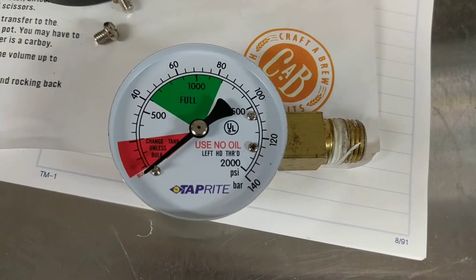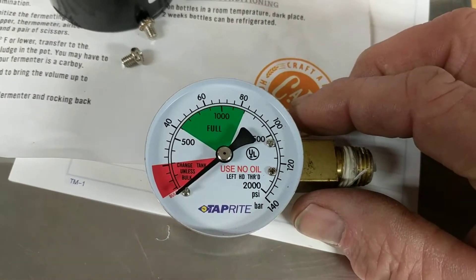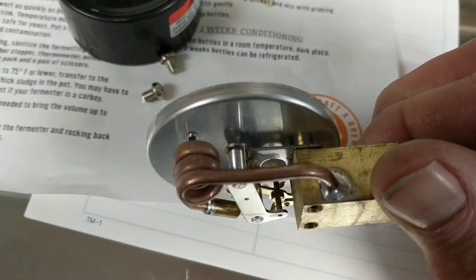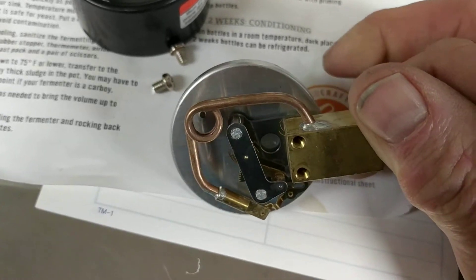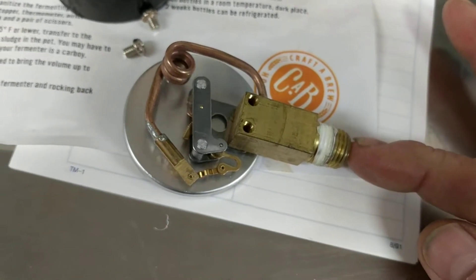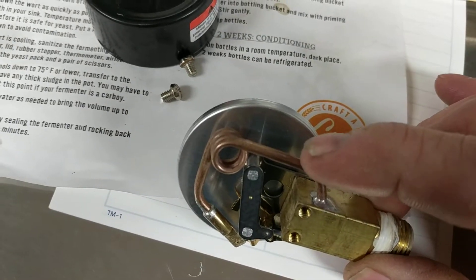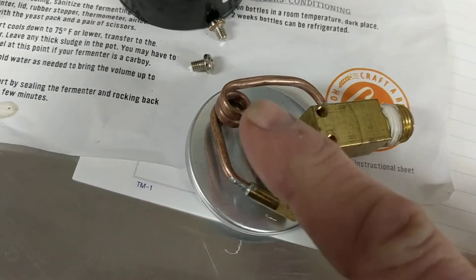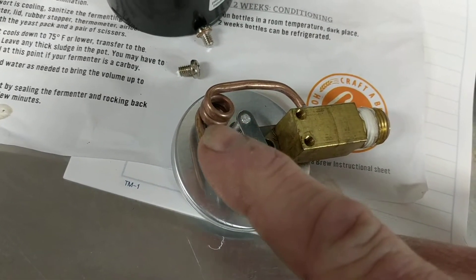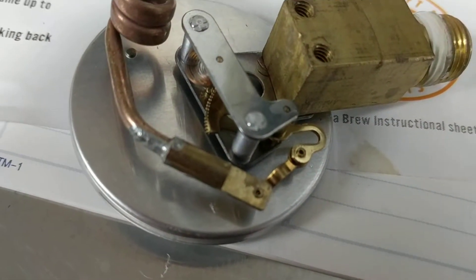So how does a pressure gauge work? Well, this one was broken but I kind of fixed it, so here you have it. What you have here: gas goes in here, it comes out through this copper pipe. They wrap this around a rod, the copper pipe, and then they soldered it to a little fitting here.